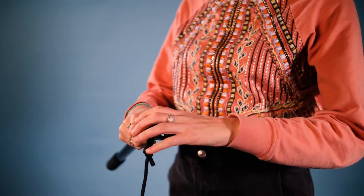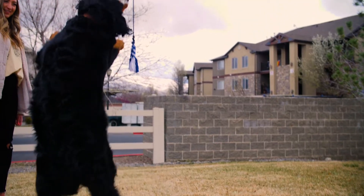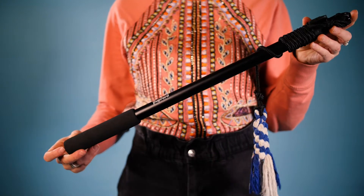Flirt poles are a simple tool that has a collapsible pole, a string to provide distance between you and your dog, and a toy on the end of that string.